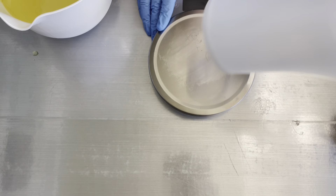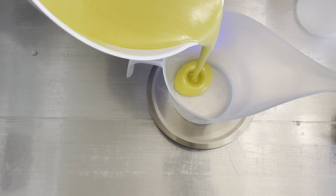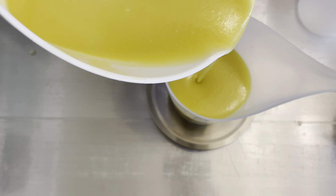Hi guys, welcome to Primrose and Pearl Bath Products. My name is Melinda. Today I'm going to be making a soap inspired by the movie Inside Out, or rather Inside Out 2. The second one is coming out really soon, and so I got inspired to create a whole collection around it.